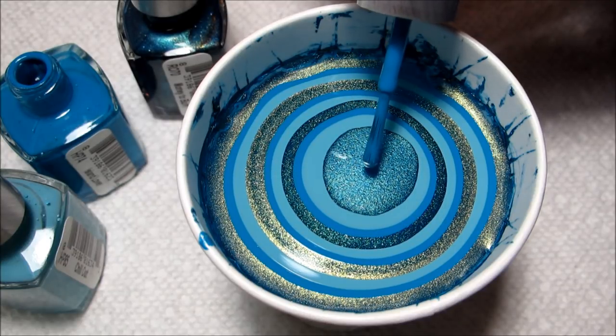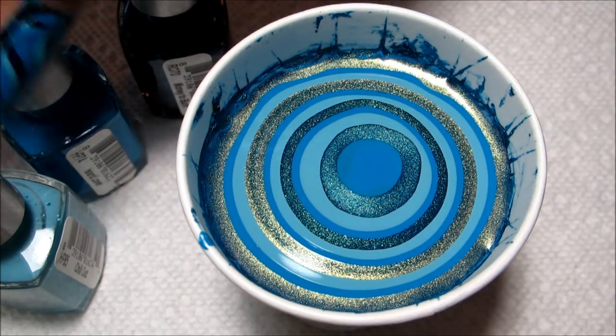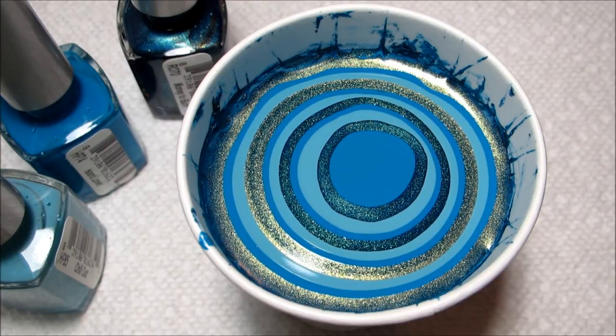Now that I have my bullseye finished off, I'm going to go ahead and draw a basic flower, and then give it some pointed tips.